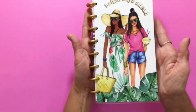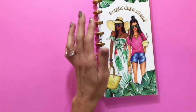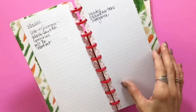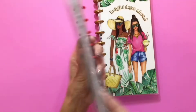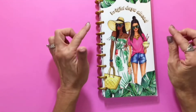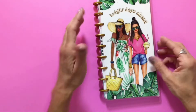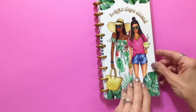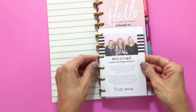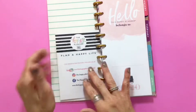See how slim it is — it is the exact same size as a half sheet Happy Notes. And it's a full 2020 planner, so let's get right into it. It's a gorgeous cover on gold discs. This particular one says 'Hello, welcome to your new happy planner, happy planning.'